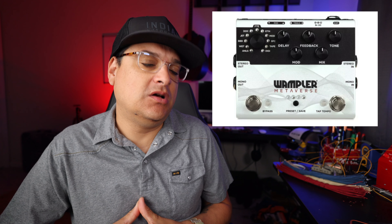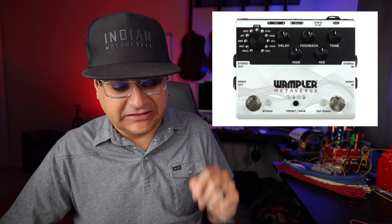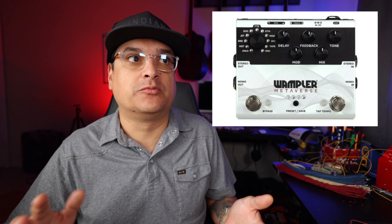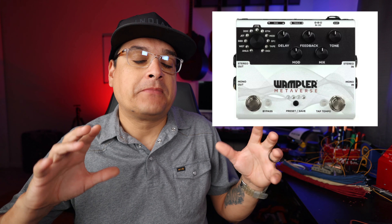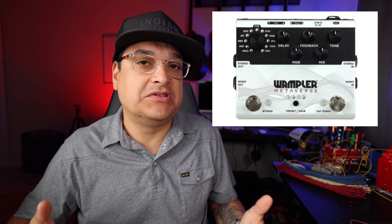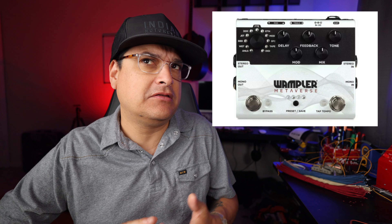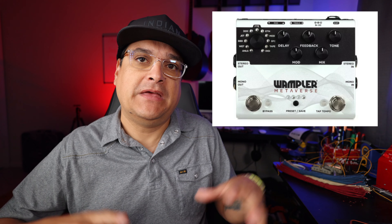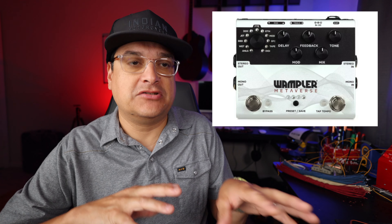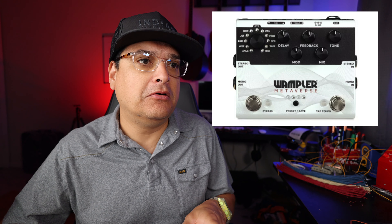The headliner for me today is the Wampler Metaverse — a delay pedal with 11 different sounds. Brian Wampler took 11 of his favorite delays that he uses a lot: the Way Huge delay, a couple of actual Wampler delays, a Boss delay, some tape echoes, and a whole bunch of other stuff — 11 delays stuffed in this box. Some of the Wampler delays are his actual algorithms. There are a couple of really cool features about this pedal that I think set it apart.